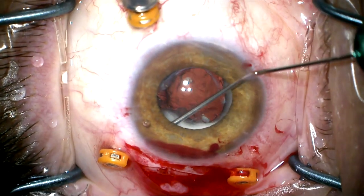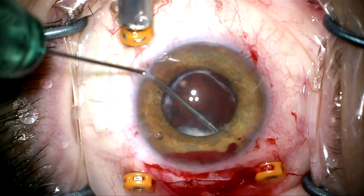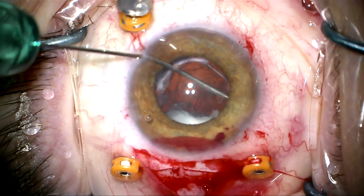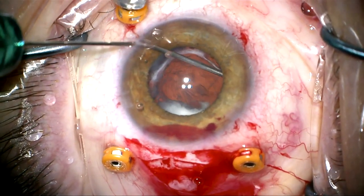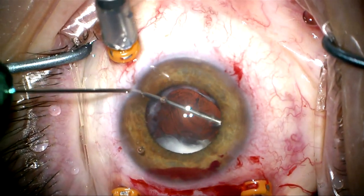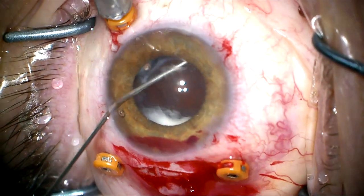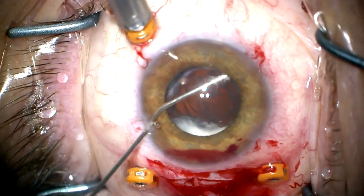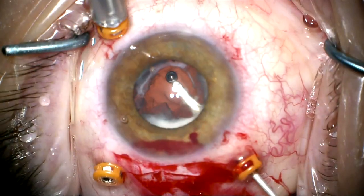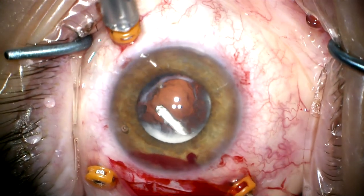I want to try to reopen this ring so I can get the Soemmering's ring out and put the lens in. We're dissecting with the cohesive viscoelastic using a pressure wave within the donut-shaped anterior and posterior capsule, going 360 degrees. This is going to kick up a lot of debris, so we're going to remove it with the vitrector to get a better view.